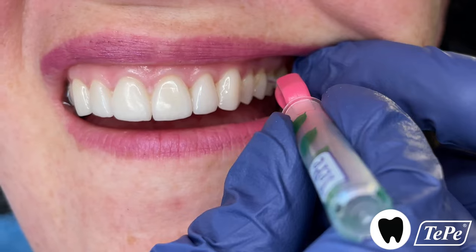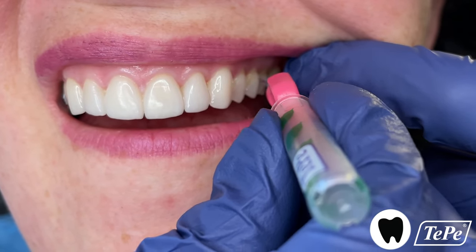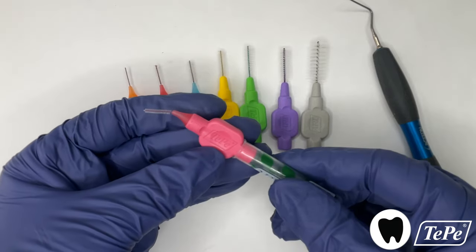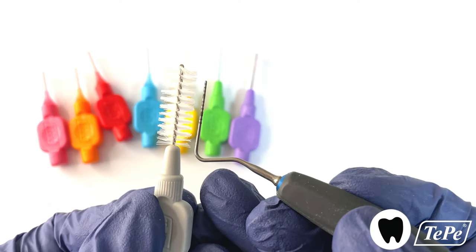To access the posteriors, you can lengthen the handle by attaching the ventilated cap to the end and then bend the bristled tip to get that right angle. This larger gray Tepe size works very well in larger spaces, such as in the case of missing teeth.